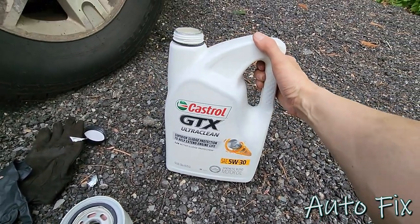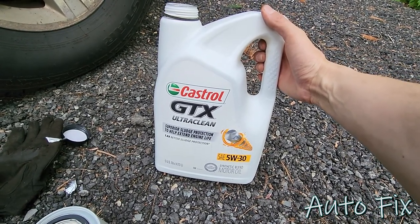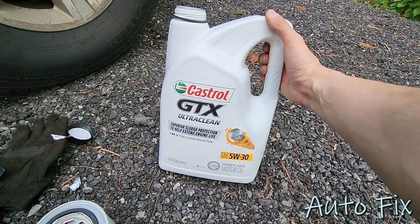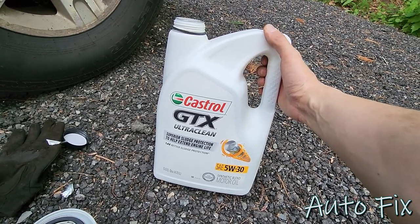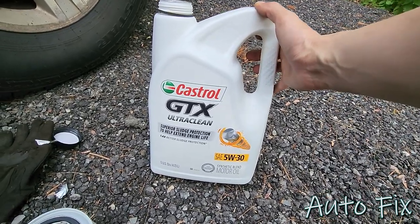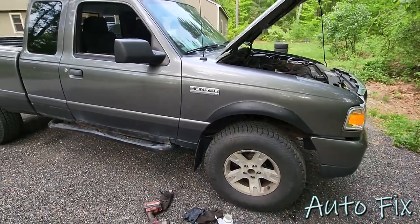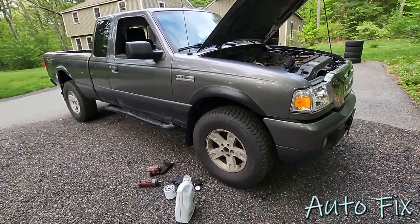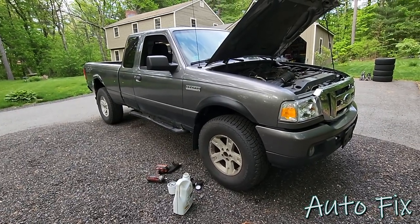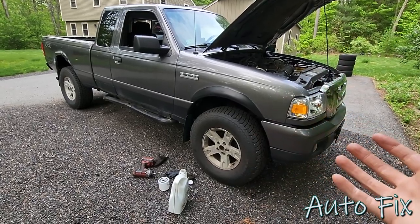This is the oil I went with today — 5W30 is just the regular viscosity that this engine wants. I went with the GTX Ultra Clean because this engine is kind of dirty. I'm changing it every 2,000 miles at the moment, and I know that might sound excessive, but when I bought this truck the oil came out like diesel black.